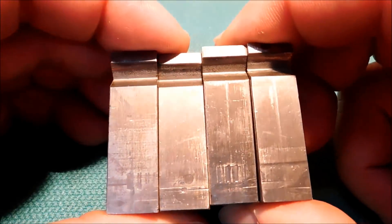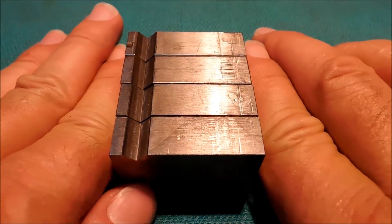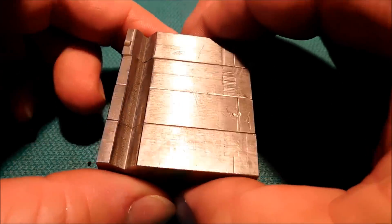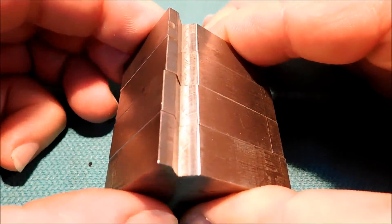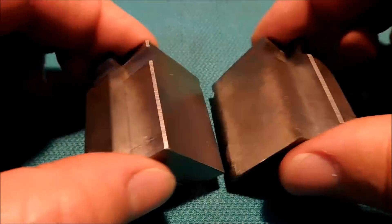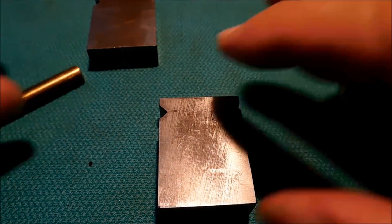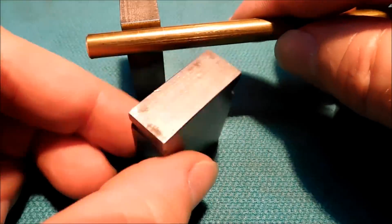Now these are inserts for my vise jaws and it was real easy to make them. You just square them all up to the same size — it doesn't even have to be exactly the same size, but have a common surface that you can bank from. Squeeze it in another vise, put it in your regular milling vise at 45 degrees and run an end mill across it. There you go — now you have four matched little inserts for your vise. If you're going to be doing smaller stuff, put a smaller notch on the opposite side. The way these work is you stick them in your vise and squeeze them like little V-blocks.